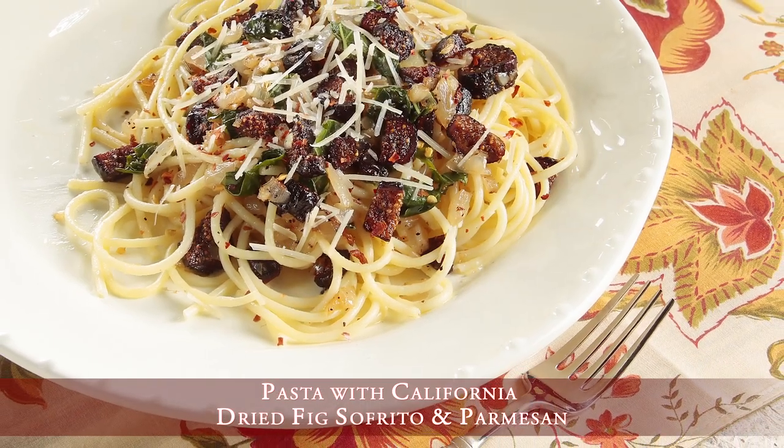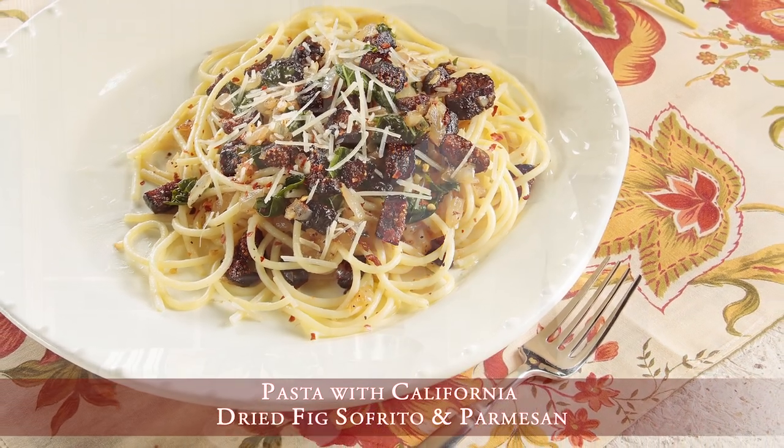So next time you're at the market, be sure to pick up some dried California figs for your pantry. Because figs can make a simple dish delicious. And when you think delicious, think figs. And when you think figs, think California.